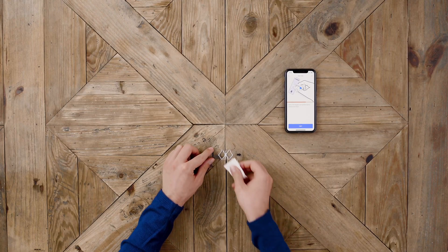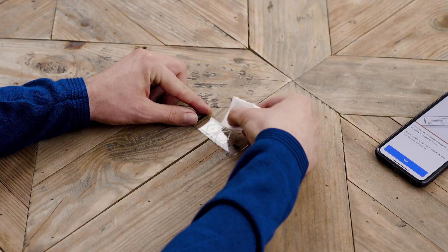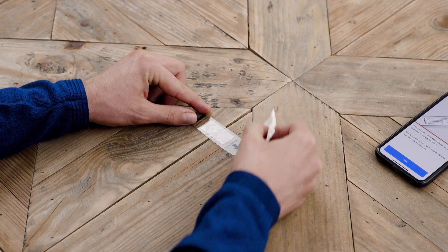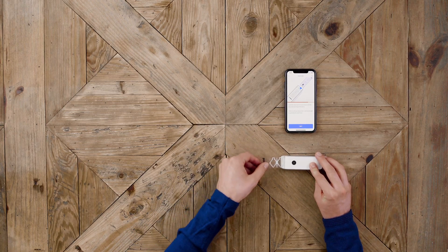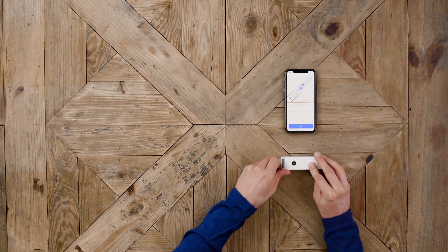Gently clean the glass slide with the wipe to remove any remaining liquid on the side of the slide, as shown. Then insert the slide into the exceed device until the light is switched on.